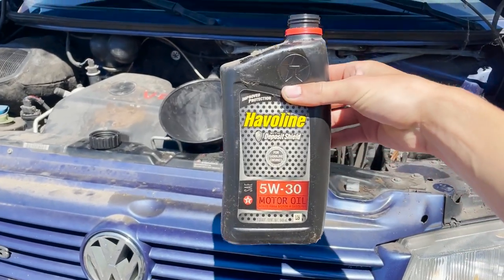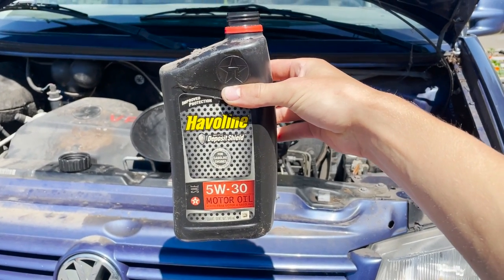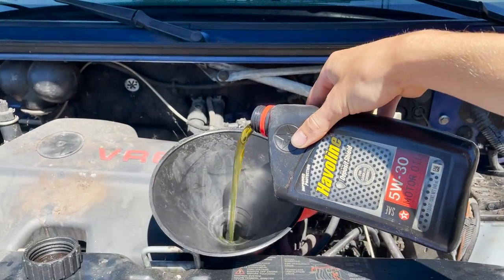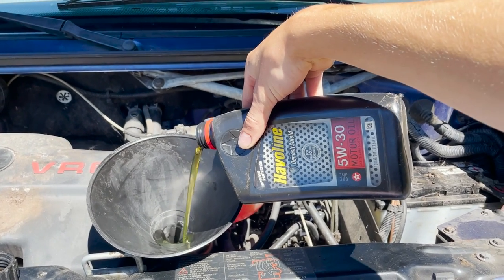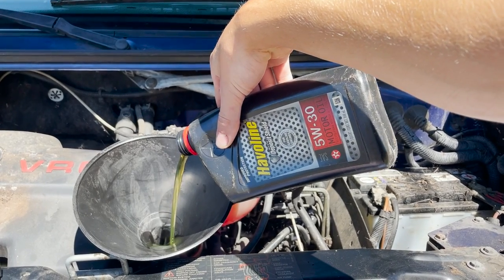I'm going to get that back in. Time to fill her up. I'm using 5w30 — this is just some free oil I got at a garage sale but it'll do for right now. I think this thing takes about six quarts, maybe a little bit less than six. Start with five quarts and then start checking the dipstick.